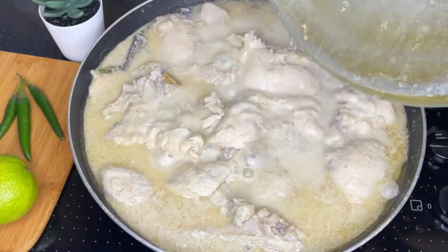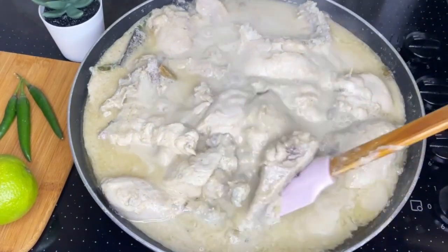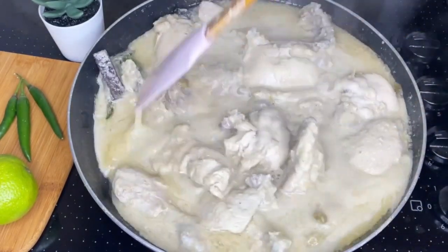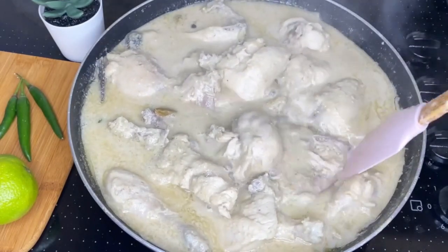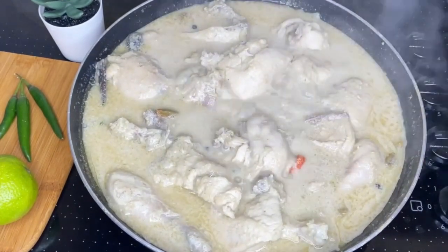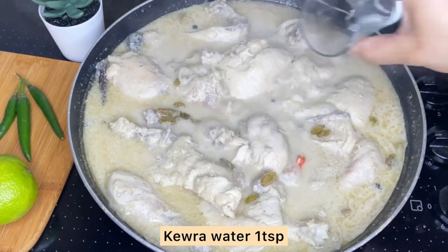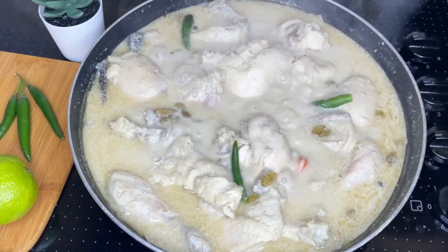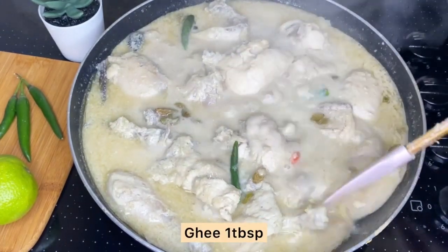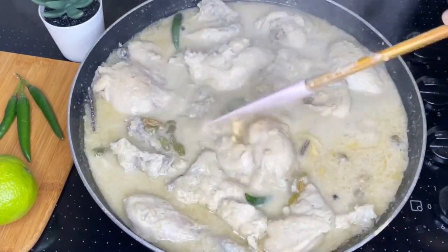The chicken is cooked and I will let it become a good one. I am going to remove some excess fat. I want to eat some excess meat, and I will add some more.